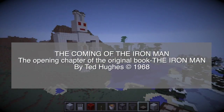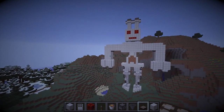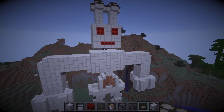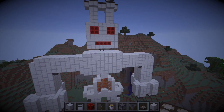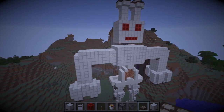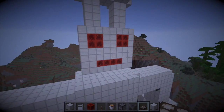The Iron Man came to the top of the cliff. How far had he walked? Nobody knows. Where had he come from? Nobody knows. Taller than a house, the Iron Man stood at the top of the cliff on the very brink, in the darkness. The wind sang through his iron fingers. His great iron head, shaped like a dustbin but as big as a bedroom, slowly turned to the right, slowly turned to the left. His iron ears turned this way, that way. He was hearing the sea.